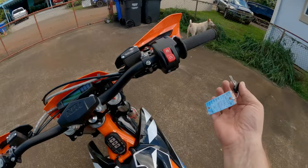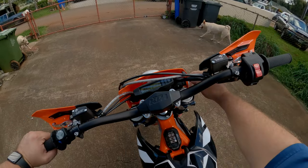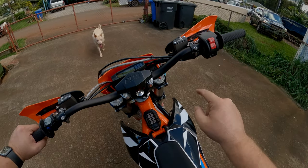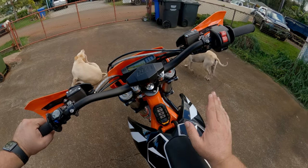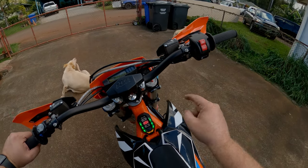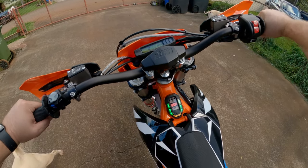It has a key. What you're going to do is turn it on. Once you click it to the running position, you've got to wait for it. Once it does that, you hold this briefly, it makes that sound, and then you're ready to go.